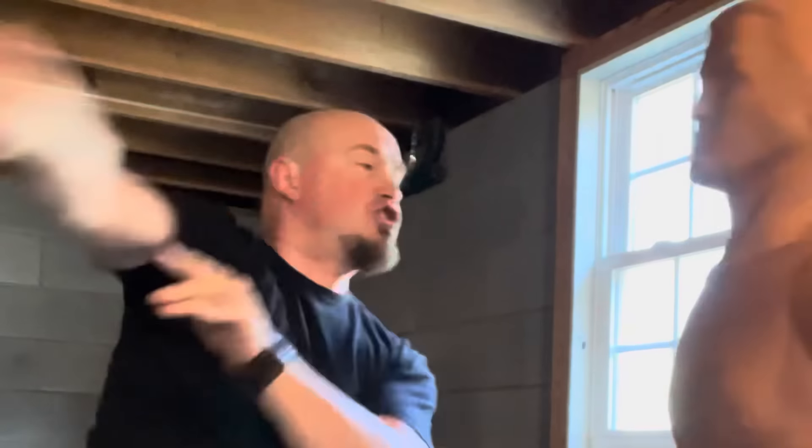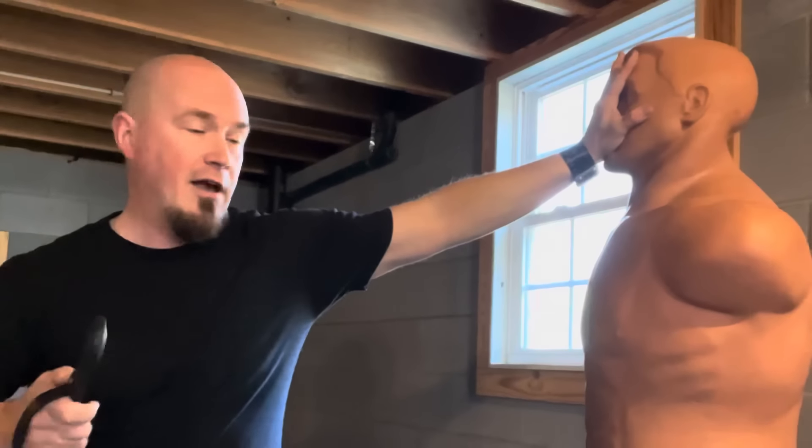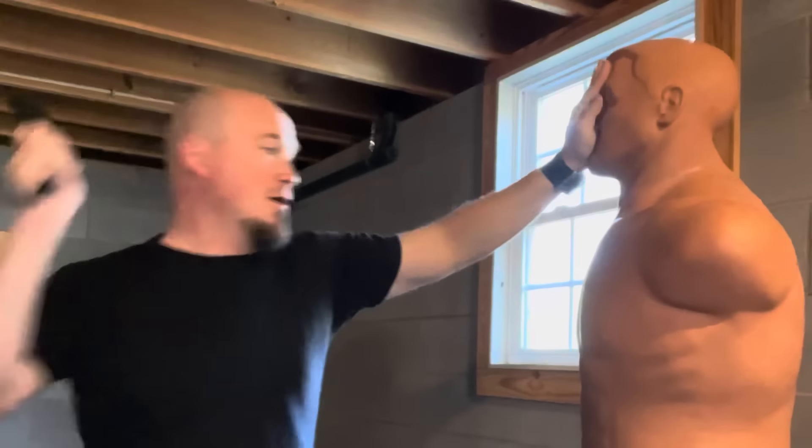Here's a combo strike for those bad situations. Less than lethal — stopping someone from coming forward. You've got your baton, and it just comes down to context and the situation.